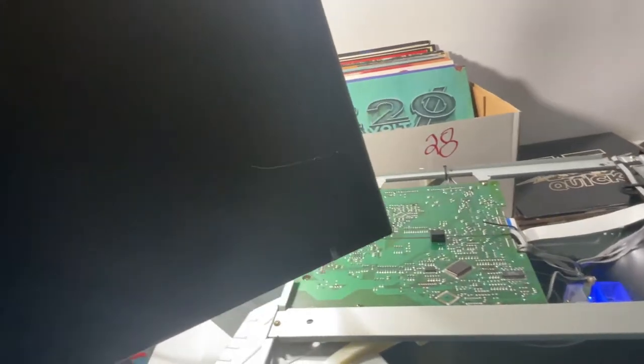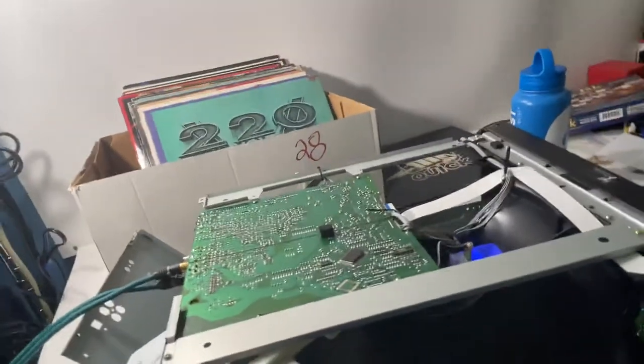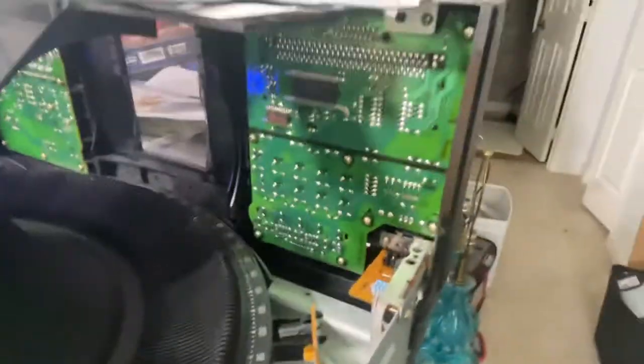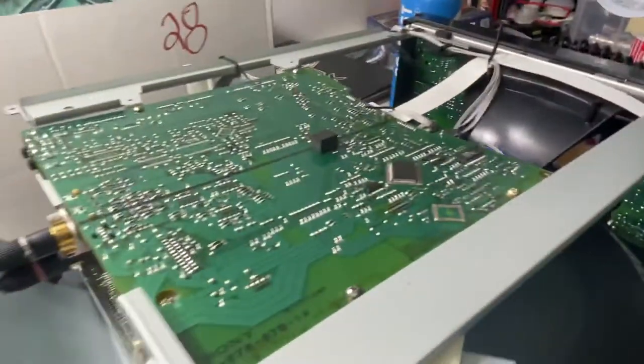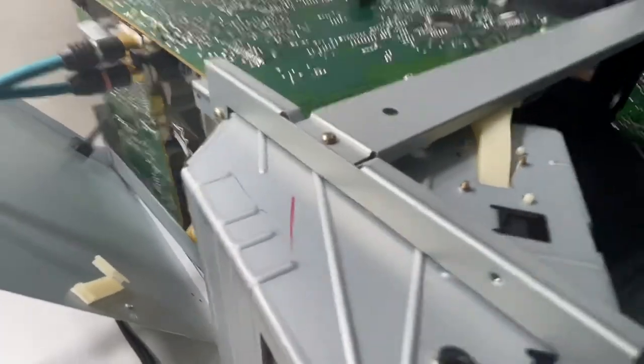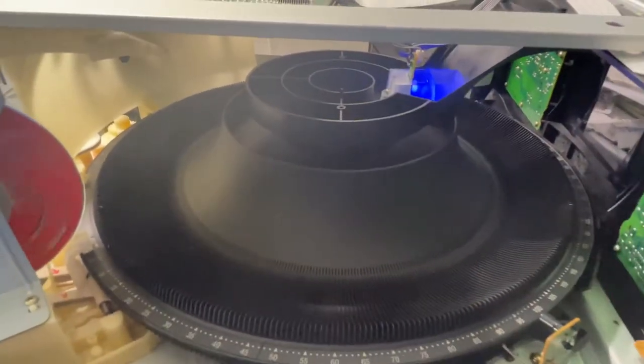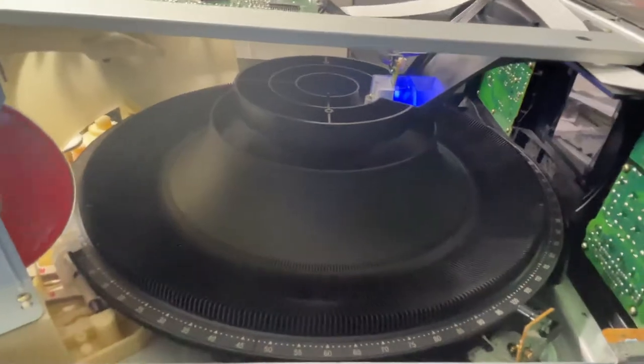There we go, it's right there as you can see. We'll get this thing put back together, then we're going to do another video that shows this thing working with CDs loaded into it and how to jog through all those different CDs and all that good stuff.